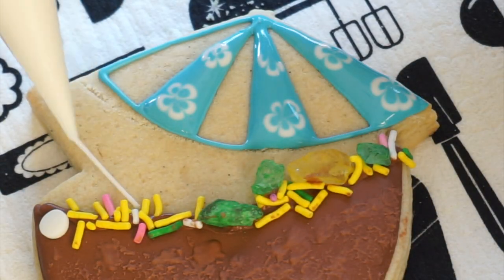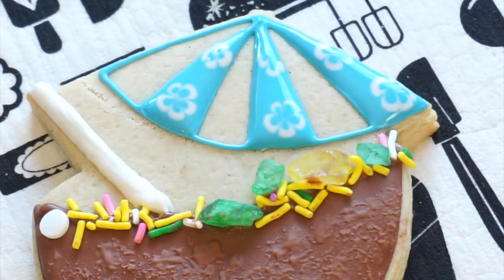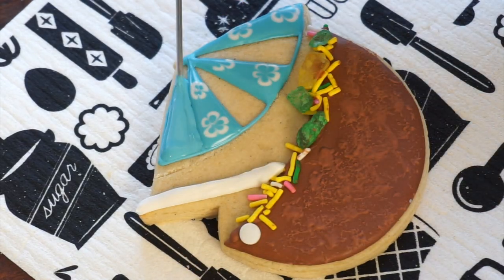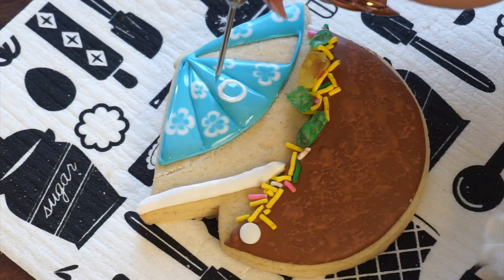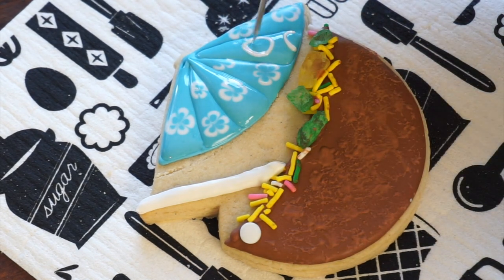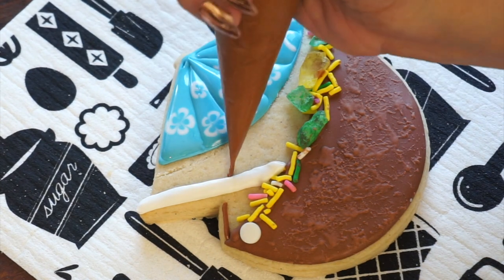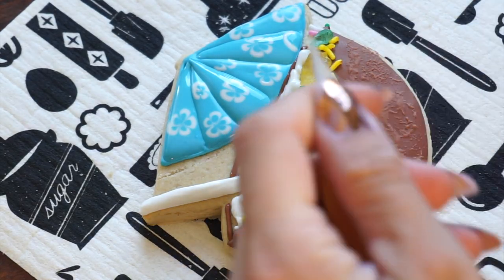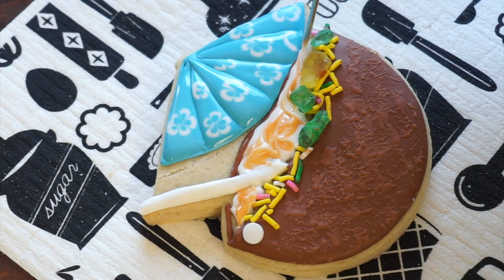We're also going to take our white and create that straw that's coming out of the coconut drink. Now that the first sections of the umbrella have had some time to dry and crust over, we're going to fill in the remainder of that umbrella using the same exact technique and concept. We're also going to complete the rest of that coconut drink portion — I'm just mixing a little bit of white and orange to create the actual liquid part of the drink. Now we're going to set that aside and wait for it to dry for a few hours so that we can finish up the straw, which we're going to paint and add the stripes on. We will also add that flower on as well as some white accents on the umbrella.